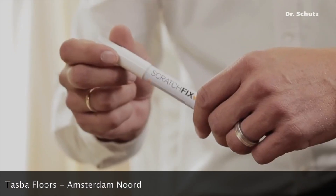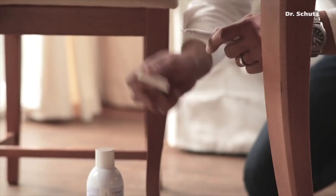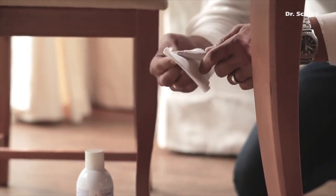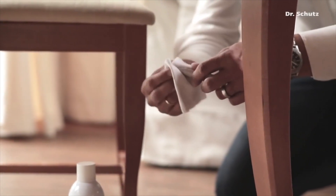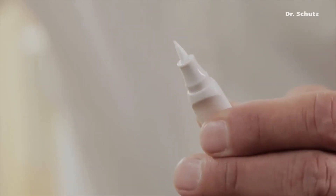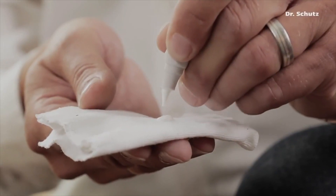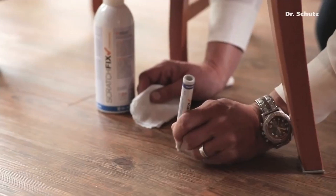Now it's time to deal with the deep scratch. First, shake the ScratchFix PU repair pen thoroughly, then clean the tip. Hold the pen with the tip pointing upwards and de-aerate until a little sealer escapes. Point the pen downwards onto a cloth and press again. Now the tip is filled with sealer. Wipe off excess onto the cloth.